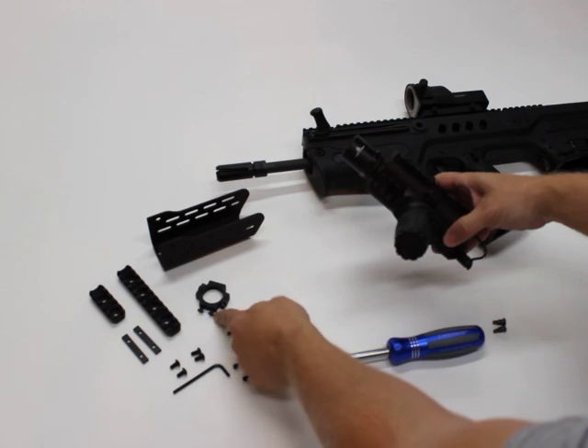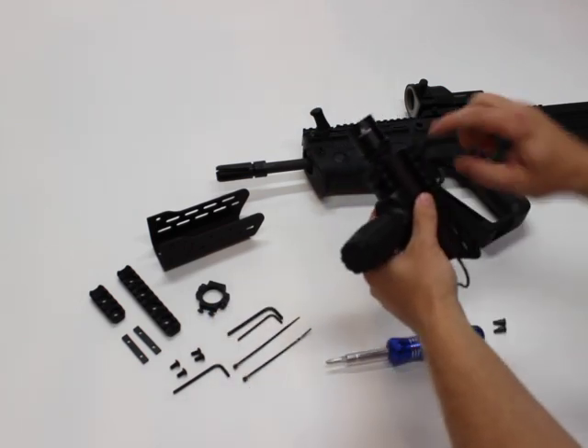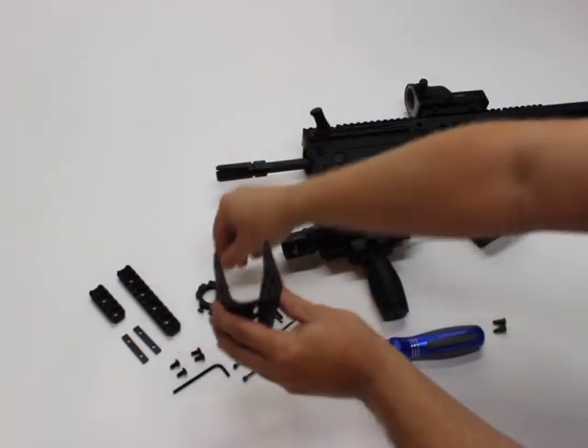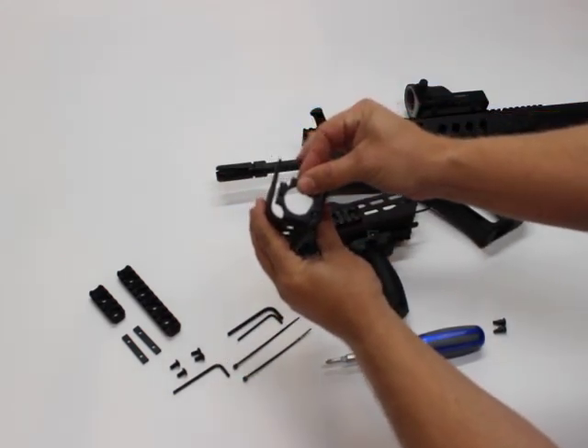The two pan head screws in the bottom here — it's a little difficult to see because we've got a rail installed on the bottom — but they will go up through those two holes to bolt it down. Those two pan head screws will hold it in like that when it's clamped around your rail.